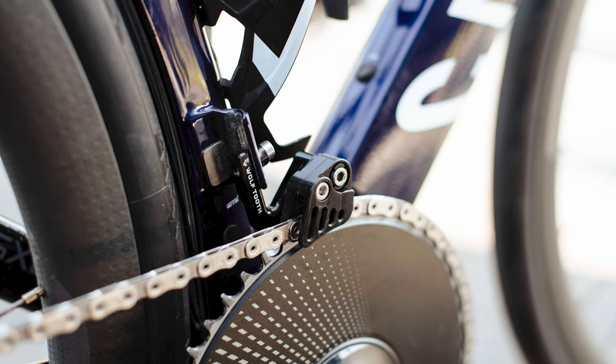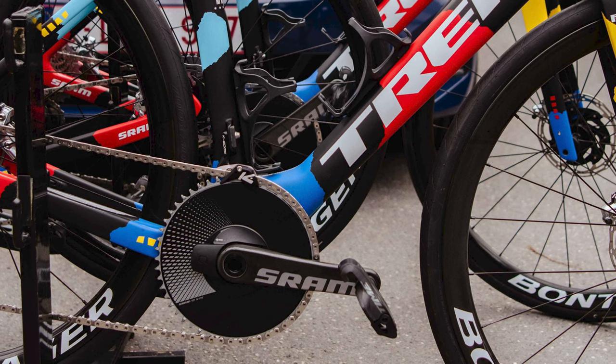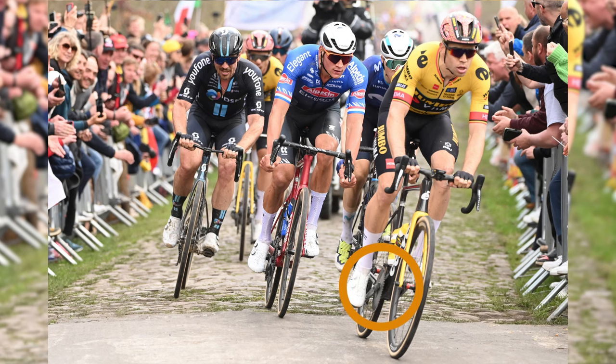Using a chain guard, which helps prevent the chain from dropping off the chainring, naturally compromises any aero gains somewhat. However, such setups can provide greater chain security compared to a 2x setup, which can be critical in cobbled races such as Paris-Roubaix. Perhaps for these reasons, Wout van Aert used a 1x SRAM RED E-TAP Axis drivetrain at both Milan-San Remo and Paris-Roubaix this year.